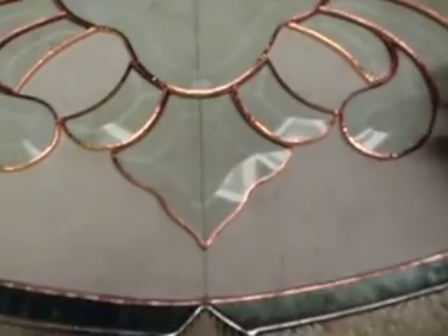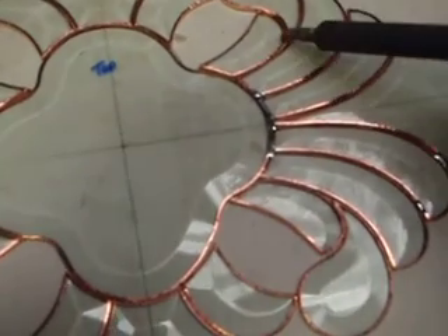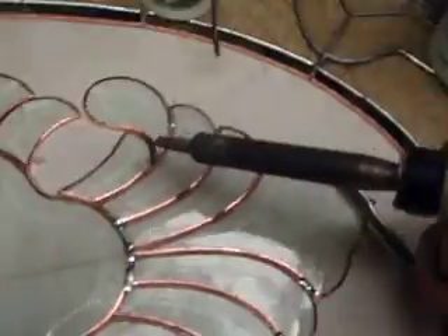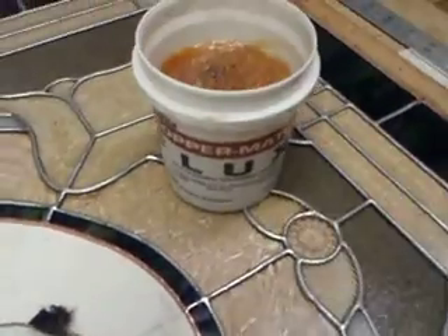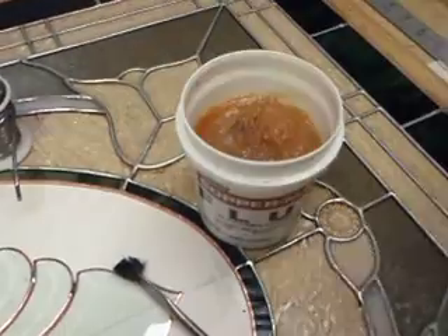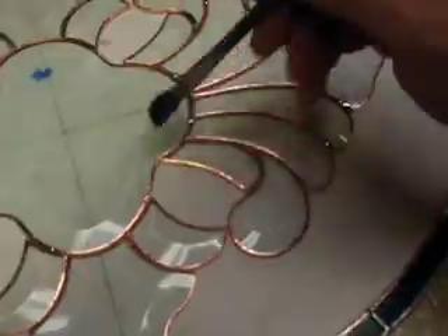I'm putting my flux on. Got to have flux. Flux is what makes the solder flow. Don't ask me what's in the flux — looks like grease, for all I know. The stuff I think is the best is Canfield Copper Mate flux. I use the large size. I make so many windows I'd buy it by the gallon if I could get it by the gallon.